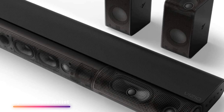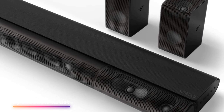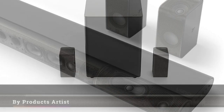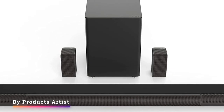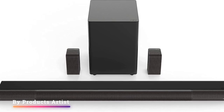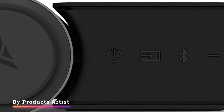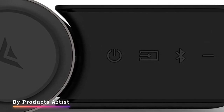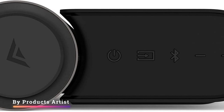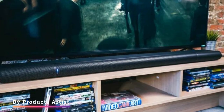The Vizio Elevate soundbar is a 5.1.4 setup with a unique design that allows you to rotate the left and right sides of the bar to create a wide, focused soundstage. It's a versatile soundbar that supports Dolby Atmos and DTS:X content. However, compared to other premium bars on the market, its default sound profile is a bit bass heavy and veiled in the treble range, and there's no room correction feature either.